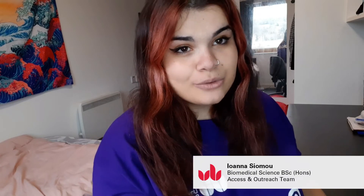Hi everyone, my name is Ioana. I'm a member of the Access and Outreach team and a biomedical science student. In honour of British Science Week, I'll be trying the Lava Lamp experiment. You use very simple ingredients: baby oil, food colouring, some Alka-Seltzer tablets, and a bottle of water — to turn it into a lava lamp, which is amazing.